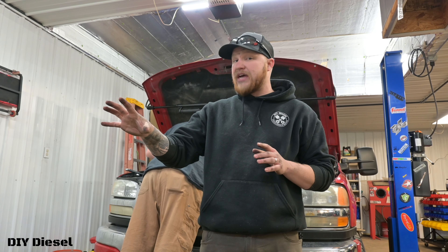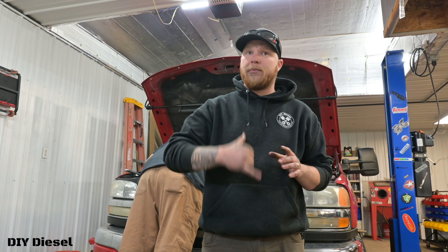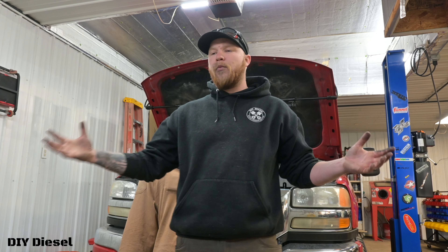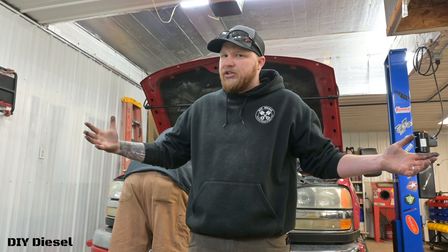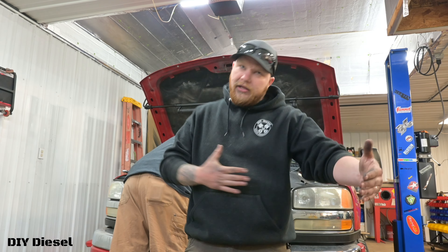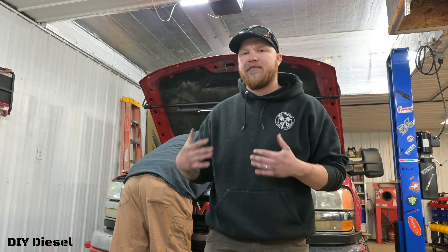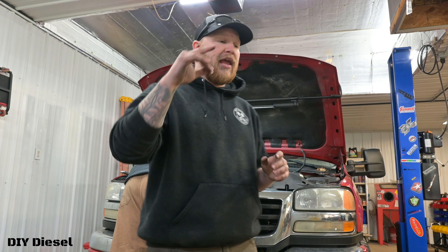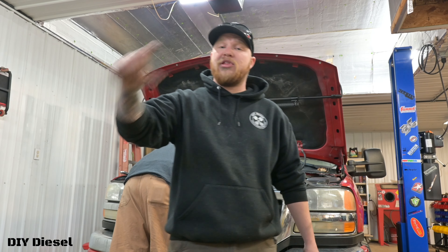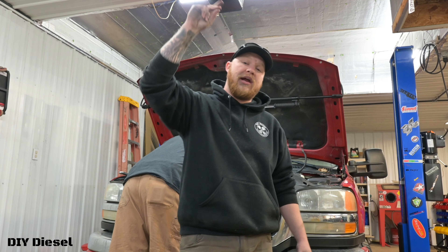Side note: this is a really good time — since we have to take the fan clutch off — to replace your fan clutch. We're not doing it because we didn't really think about it, but it's a good time for long-mileage maintenance since it's already off. Next step, we're going to lift the truck up. You can do it from your driveway. We're going to install the flywheel lock through the bell housing port for the inspection area.